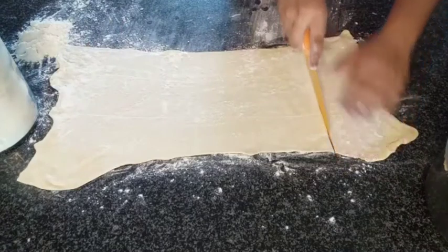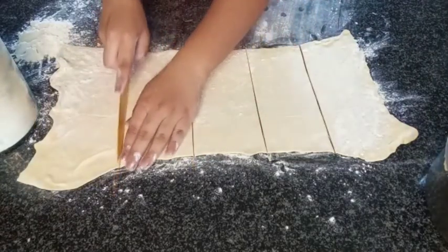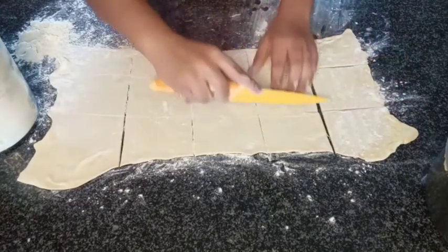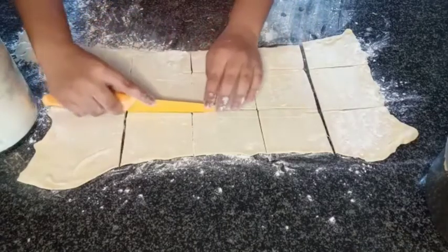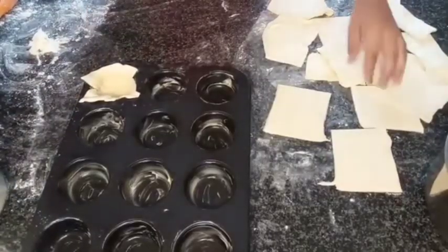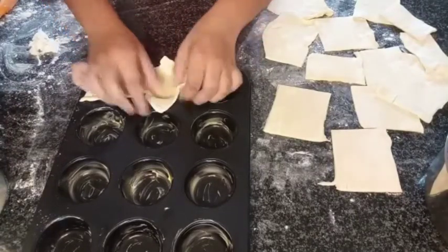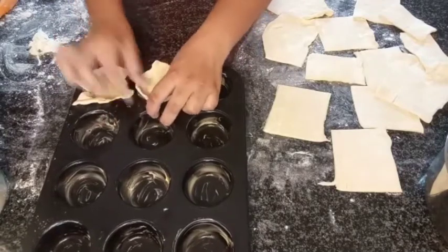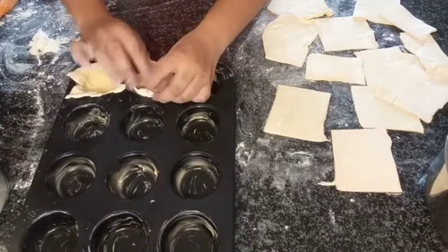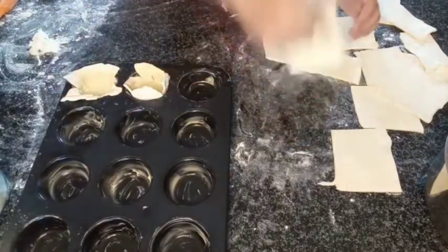I'm going to cut it into about 12 little blocks. I'll get more because my pastry is bigger, and then I'm going to cut this way. Then we're going to start putting it in our muffin tin and filling it. I've got my squares and I'm starting to put them in. You want to press it down and push it together to create creases. You want a good amount of dough on the bottom so that it will create a nice base, and leave some pastry on the top so it has a beautiful finish.